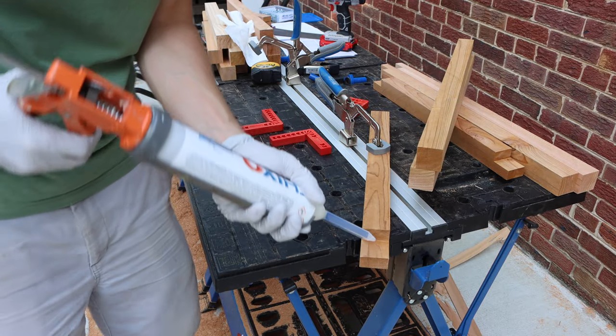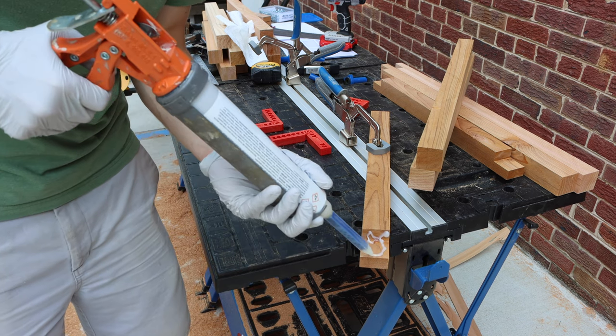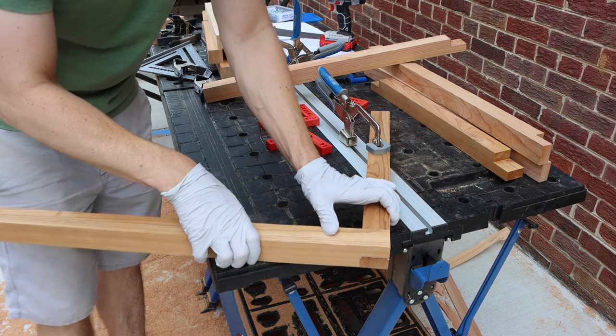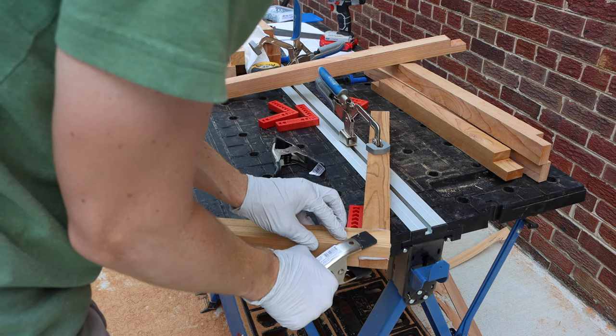I'm going to be joining everything in this project with Total Boat Thixo Epoxy. I've found that it's more durable than any wood glue I've used for exterior projects, and I also like how it's thick in texture so that it fills any gaps — you know, mistakes that I've made in my cuts.